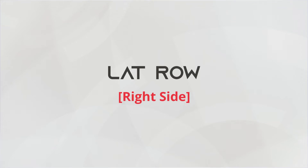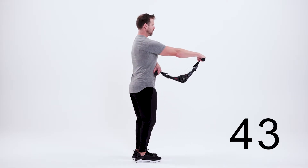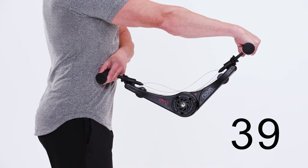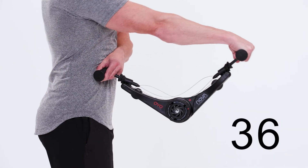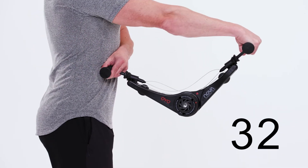This is the lat row, right side. Begin in a tall position. Anchor your left hand on your right side next to your ribcage. Retract your right shoulder blade. Drive your elbow back, grazing your side and squeezing your shoulder blade behind you. Make sure to keep your forearm parallel with the floor at all times.